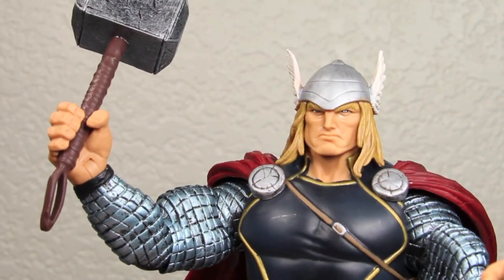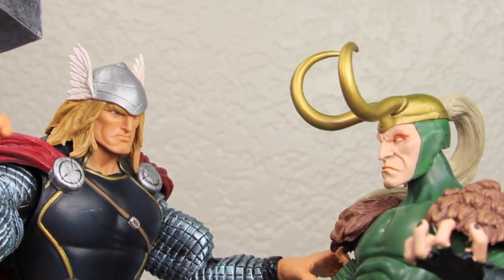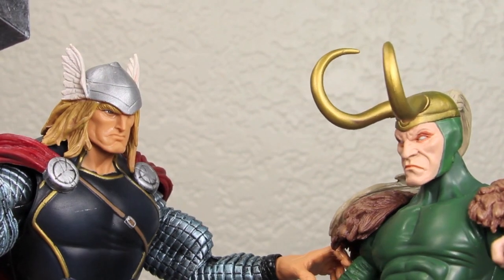I say to thee, carrying around thy hammer makes me Thor. Oh dear brother, you are thy god of lame.